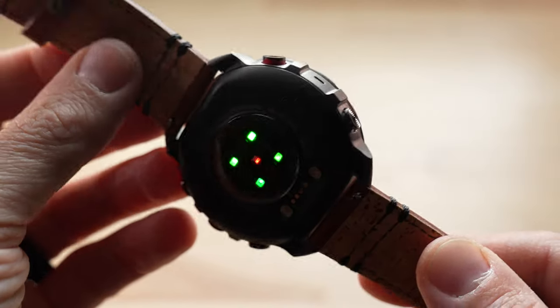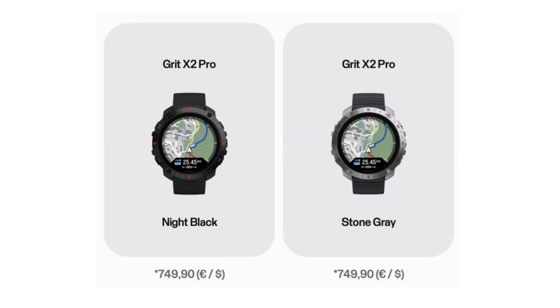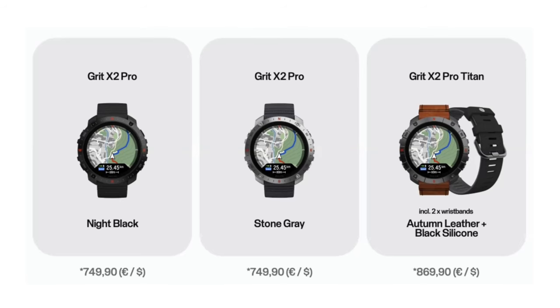Let's dive into pricing and availability - buckle up because this is not a cheap watch. On launch day this watch will be available in two versions: the base model is a stainless steel version coming in two colors, night black and stone gray, priced at $749 in the USA. The other model is the Grid X2 Pro Titan, which is the one I have here, made out of titanium with a raw titanium look, priced at $869 in the USA.